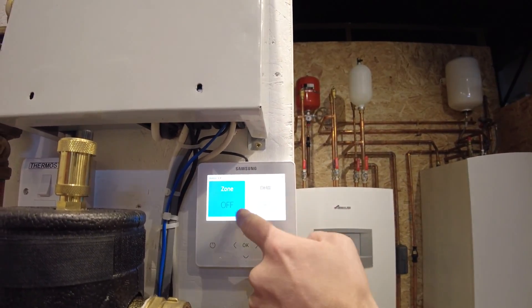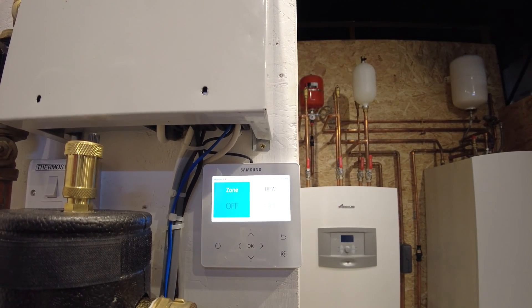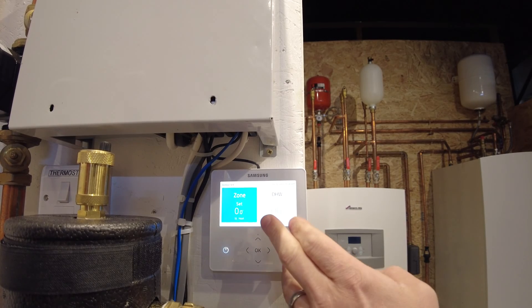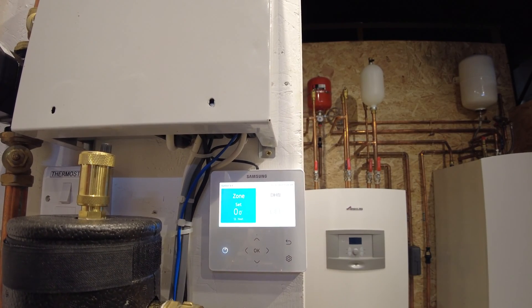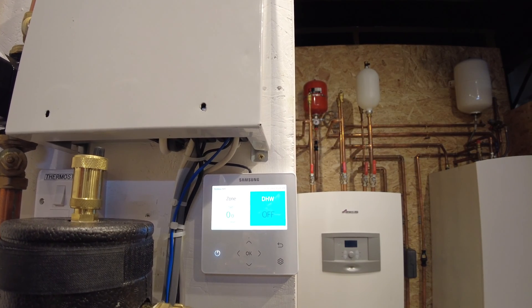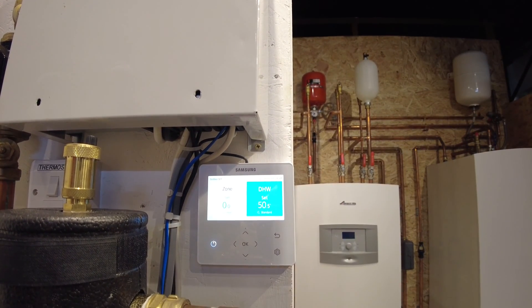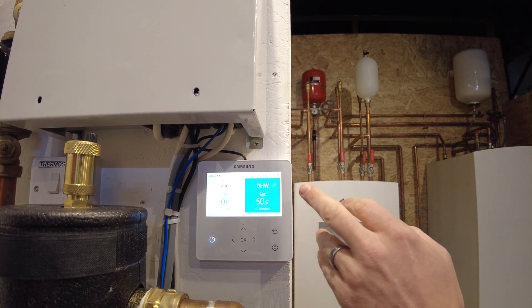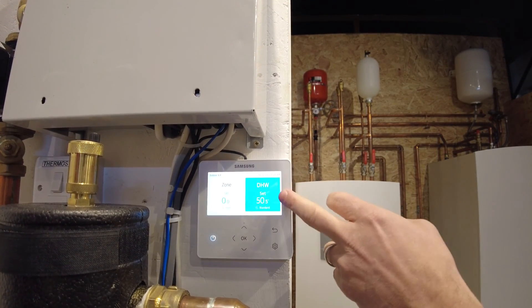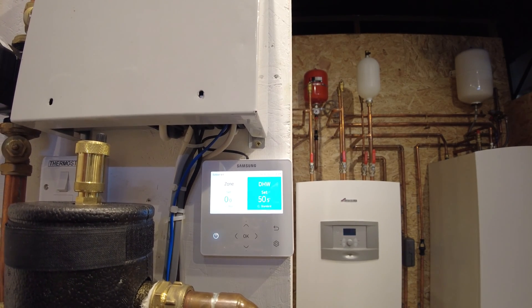To re-enable, highlight the heating icon and press the power button on the left-hand side to turn it on. Then move across using the right arrow to highlight the hot water and press the on/off button the same way. That will allow us to heat the hot water, which will be prioritized over the heating, get it up to your set temperature, and you'll be good to go.